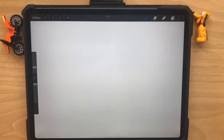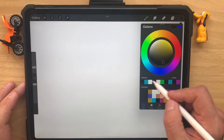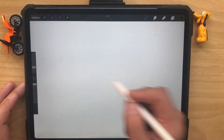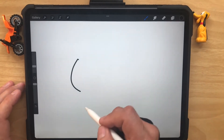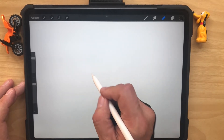Today we're going to draw a cartoon dog. I hope you're all ready to go. We're working on an iPad Pro, and the program we're using is Procreate. The first thing we want is a nice black line — pick our pen and make sure it's a good thickness. We're going to start right in the middle and make the nose.